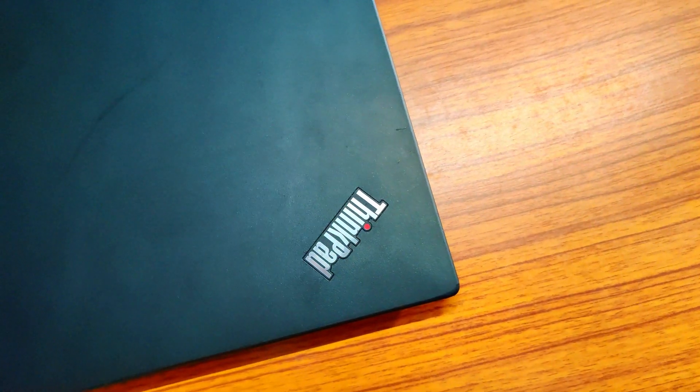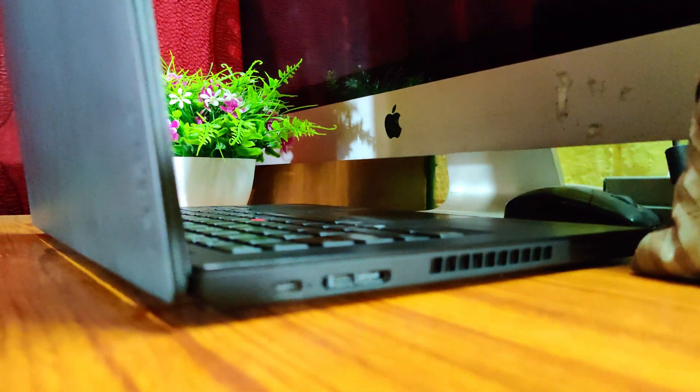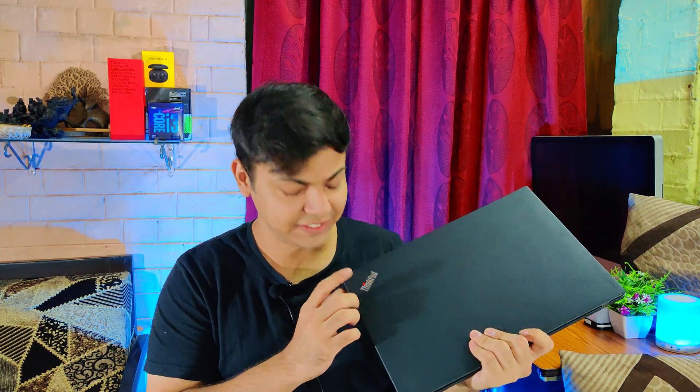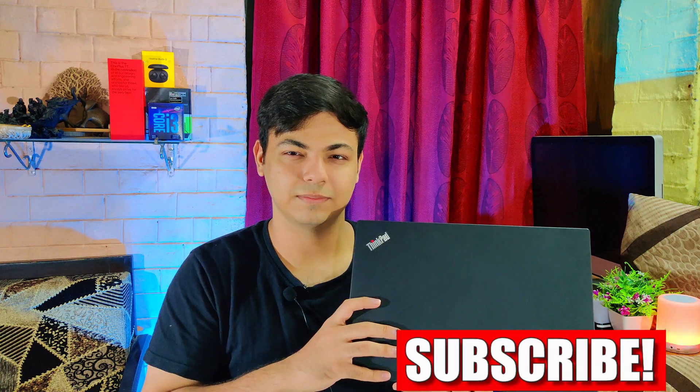The laptop is super lightweight at about 1.5 kg, which is actually very light for a 14-inch business laptop. I have a Dell Latitude series business laptop that weighs about 1.8 kg and feels less sturdy than this one. The build quality is pretty amazing — very sturdy, reliable, and rugged. On the front it has a red color LED which turns on when the laptop is on.